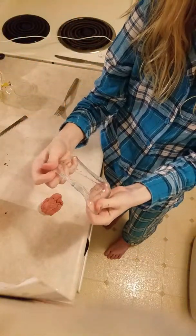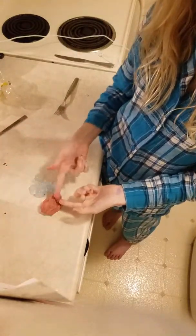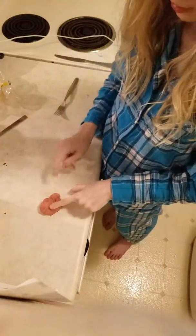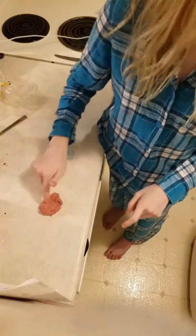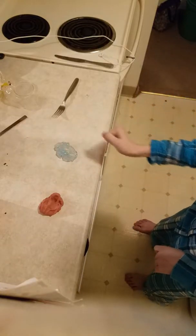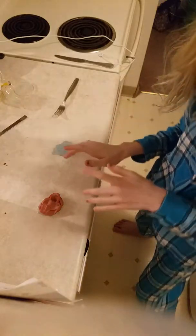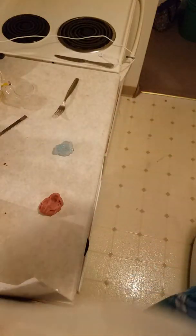Vote which one you want: the pink stretchy slime from Wish.com for three dollars, or this non-stretchy clear slime from Wish.com also for three dollars — it has little sparkly bits in it. If you want this one do the heart emoji, if you want the other one do the blue heart emoji. Thanks for watching!